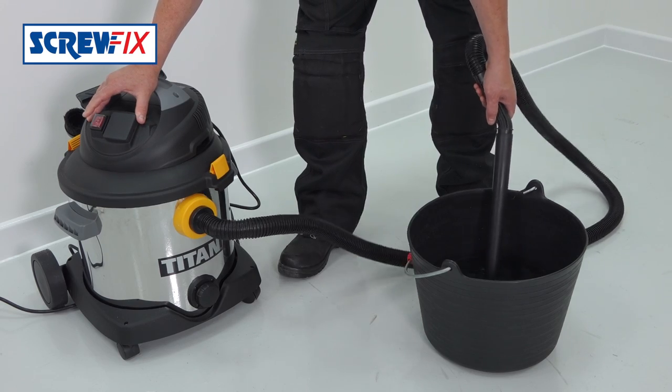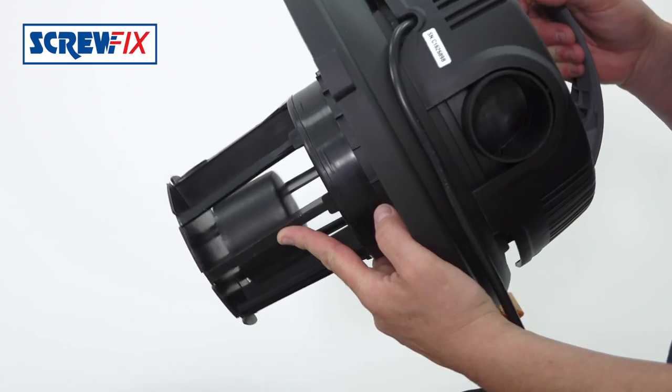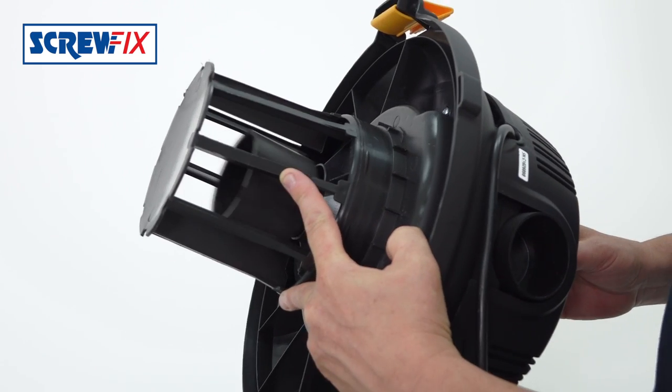For wet use there's this black foam filter which replaces the dry white filter. There's a float mechanism so as the water level rises in the tank it'll cut off the suction to prevent damaging the motor and let you know it's full.